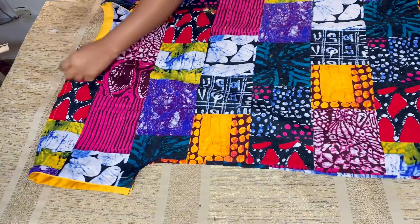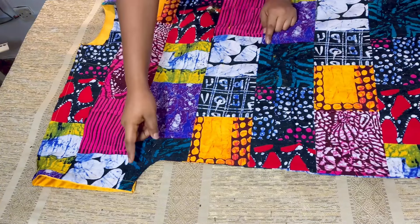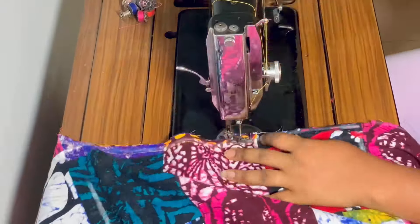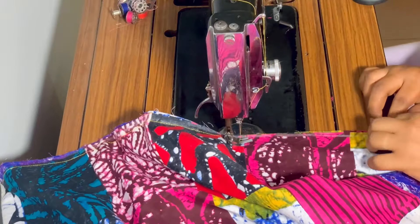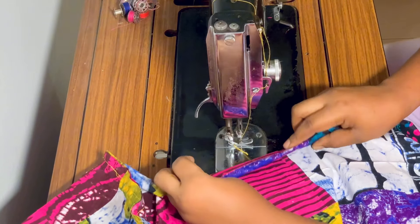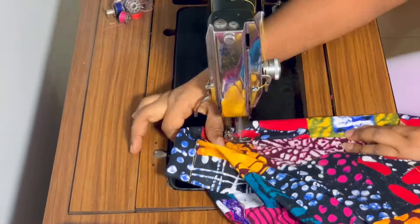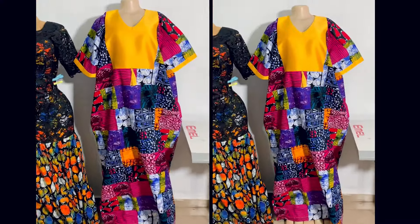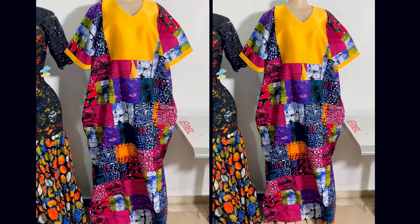I'll turn it to the back, arrange it, pin it down, and sew the side seams with half inch. I'm also going to add pockets — if you want pockets you can add them too. After sewing both side seams, I'll fold the hem down by one inch. And that's it — the dress is complete! You can see how beautiful, clean, and neat it is. Thank you for watching. Please like, comment, and subscribe so you get notified when I upload a new video. I'll see you in my next video — bye!